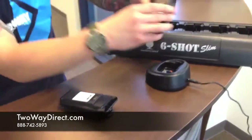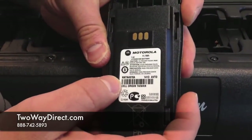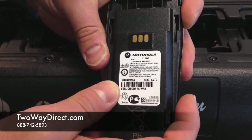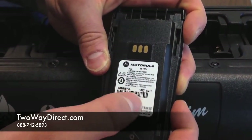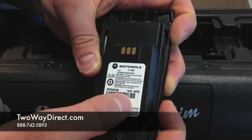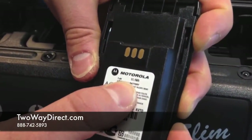This here is the slim battery by Motorola. Their part number is NNTN4970A. Again, we have the date code here: 1413 — so that's 2014 and the 13th week. They also have work hours at the top: 11 work hours on this one.